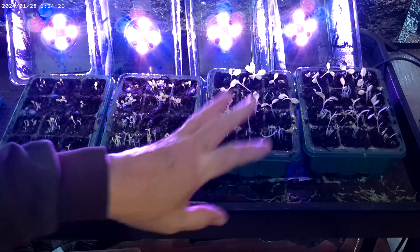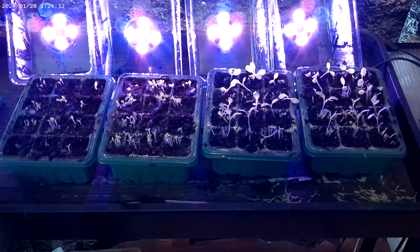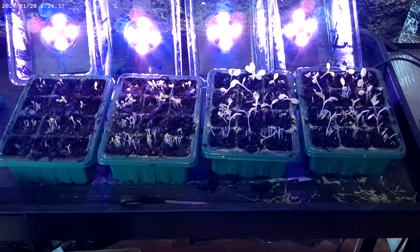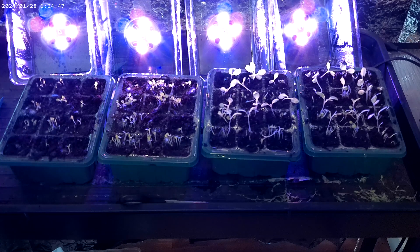If they tend to get too leggy under these lights, just above these I have my LED lights that work on a timer when I'm growing things — starting seedlings for the garden, whatever. So I will use those if necessary, and once they fill up these containers and domes, I'd have to use those anyway.